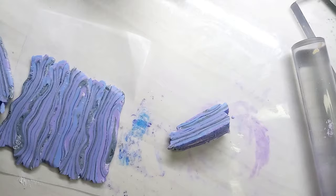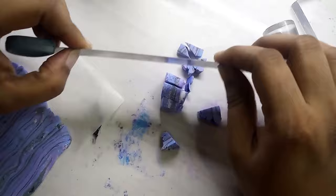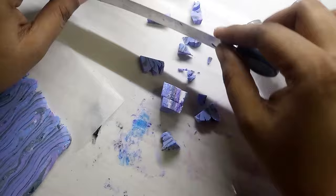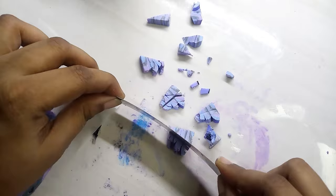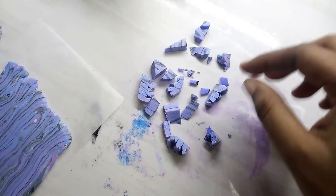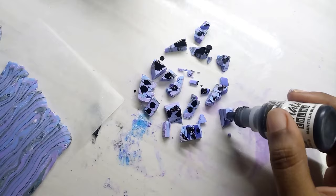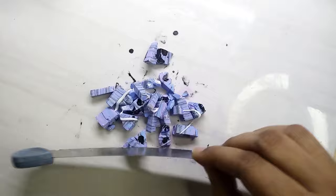This is the remaining block which I have not sliced. I am cutting it into small irregular pieces. Add a little black alcohol ink on a few pieces, and on the sides. Add liquid clay and mix it.